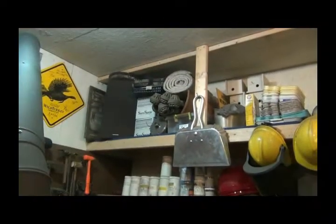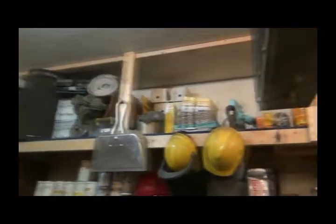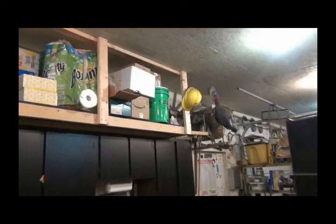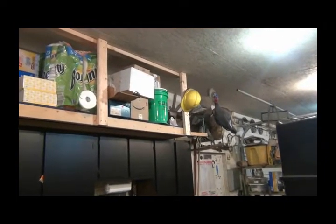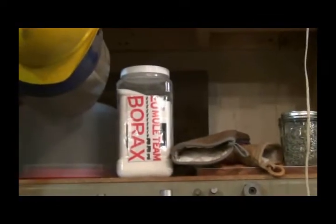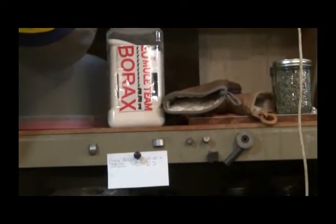Up here is storage - things I've made, things I'm stocking up on. I did a video on that green bucket years ago - that's that water purifier thing. I put my borax in that for fluxing when I'm forge welding.